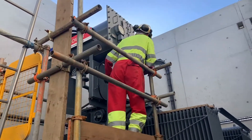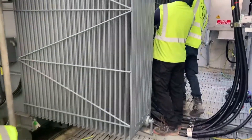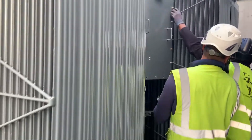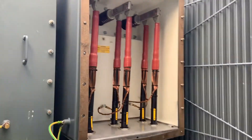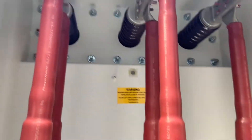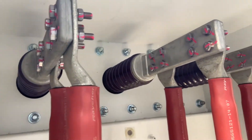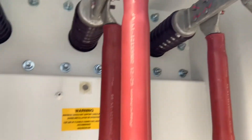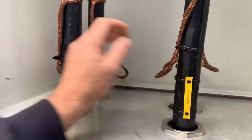Now to one of the 11 to 3.3 kV transformers. We're going to start off by inspecting the 11 kV side primary box. With this arrangement we have two cables per phase. Again we check that all the bolts have been torqued, nothing's been left inside that shouldn't have been, and all the braids are secure.